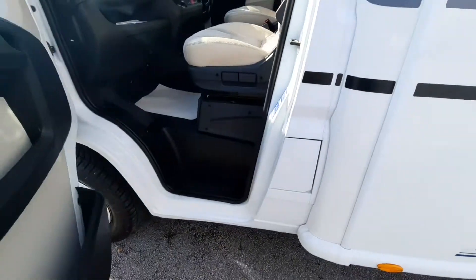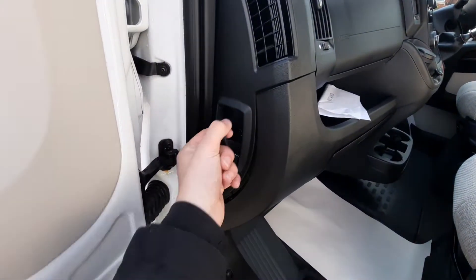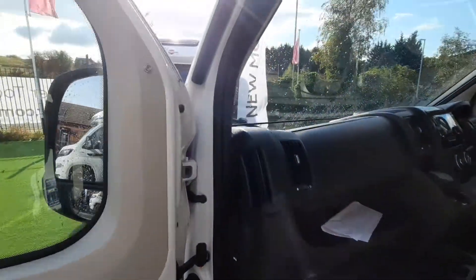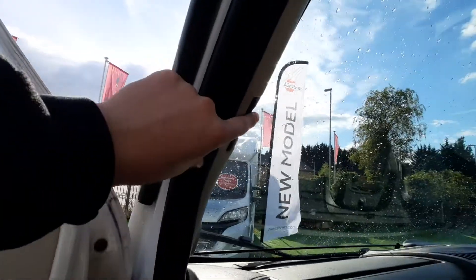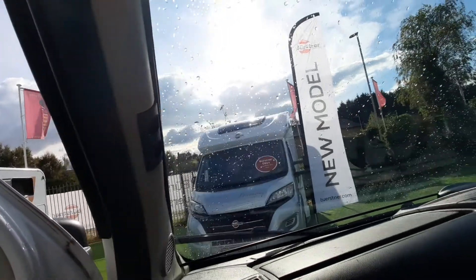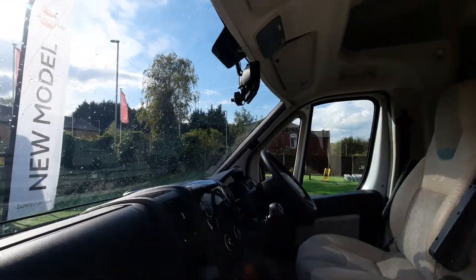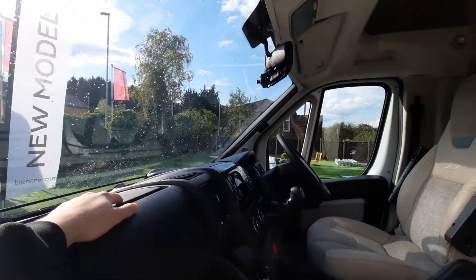Opening up the passenger door, you've got your bonnet release catch on this side of the vehicle. One thing to point out: you'll notice you've got your Remiss cab blinds on this particular model at the front. To operate these, simply pinch and pull out — they're on a magnetic strip on either side. They pull together in the middle and connect on the magnetic strip.